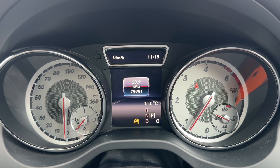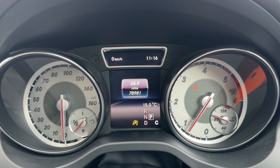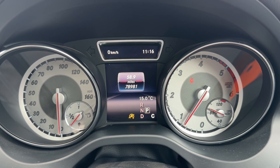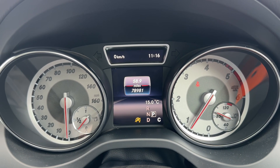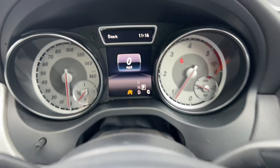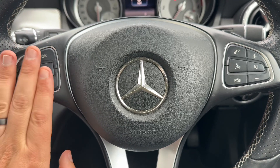On the left-hand side we have the speedometer and fuel gauge. On the right-hand side the rev counter and coolant temperature gauge. In the centre you can see the total miles for the car — they are 78,981. Just below that we can see what gear the vehicle is in; it's an automatic and we're in park at the moment. You can also have a digital readout for the speedometer displayed there, changed using the buttons on the left-hand side.